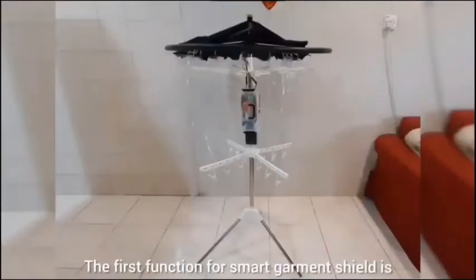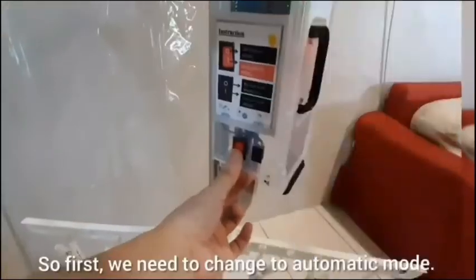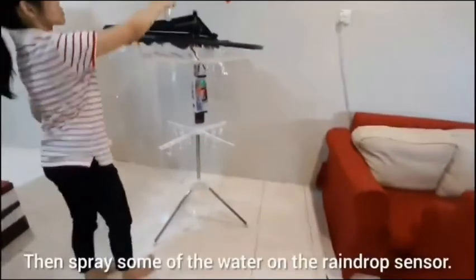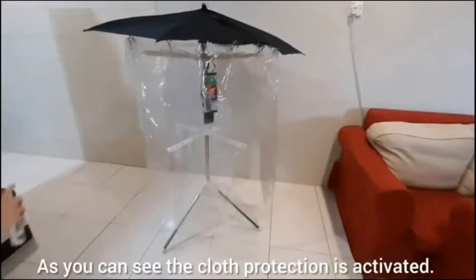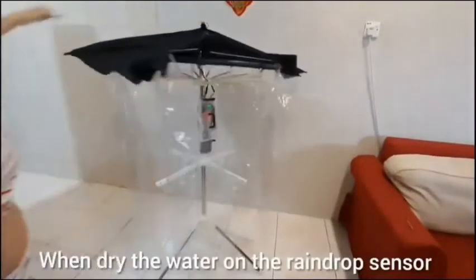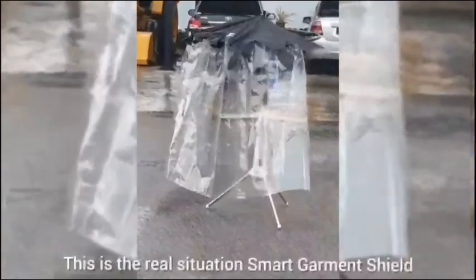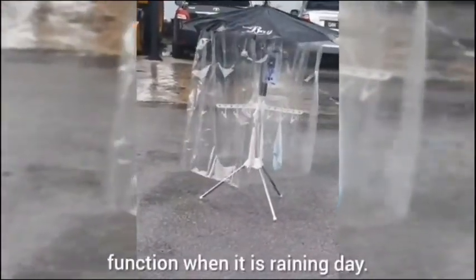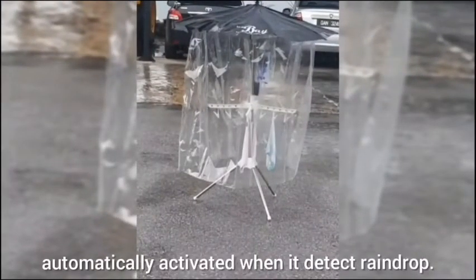The first function of Smart Garment Shield is to activate cloth protection when it detects a raindrop. First, we change to automatic mode, then we pour some water on the raindrop sensor. As you can see, the cloth protection is activated. When the water on the raindrop sensor dries, the cloth protection will deactivate. This is the real situation of Smart Garment Shield functioning on a rainy day — the cloth protection automatically activates when it detects rain.